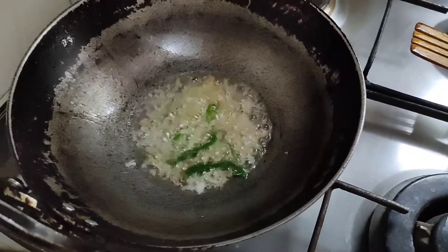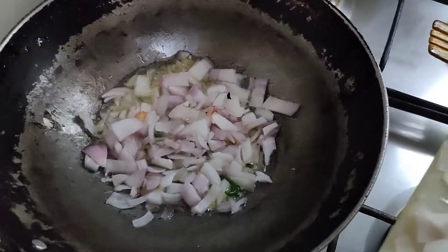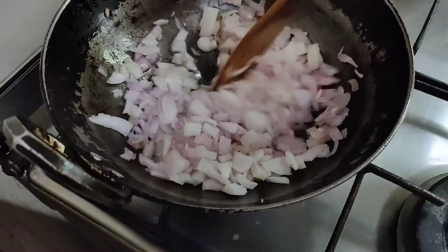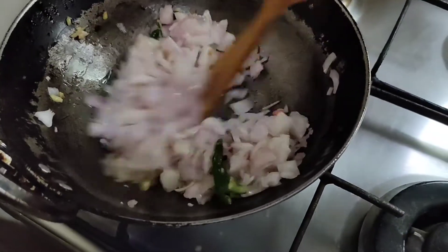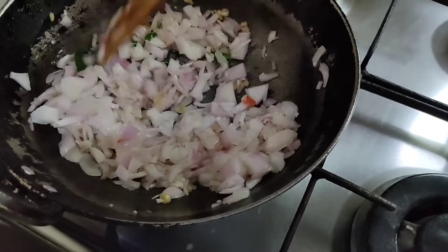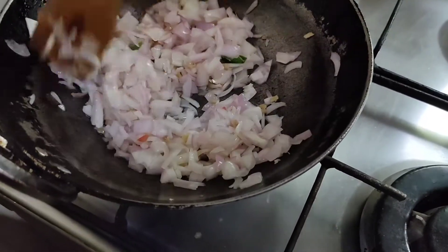Now we will add the onion. Then make the flame bigger. We will stir this until it is al dente. It should not be brown in colour but the raw smell should go away.